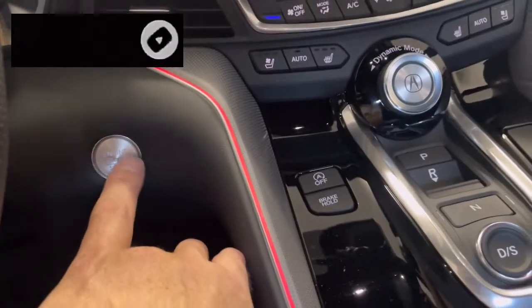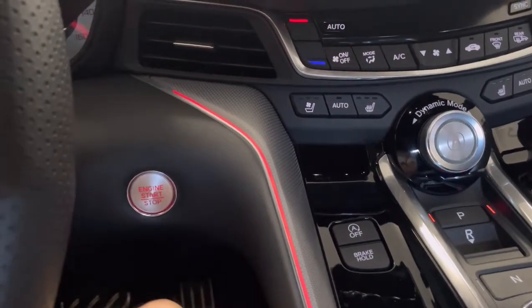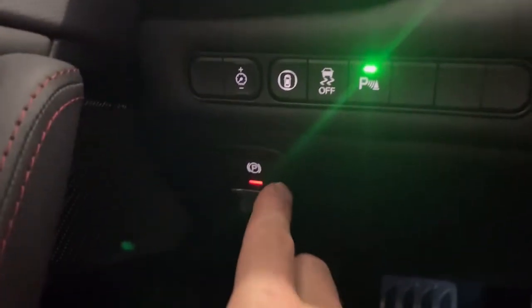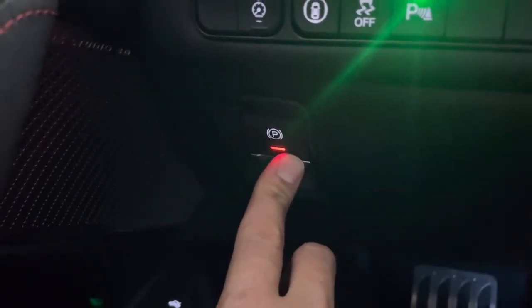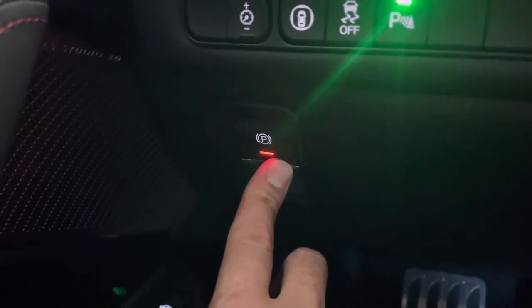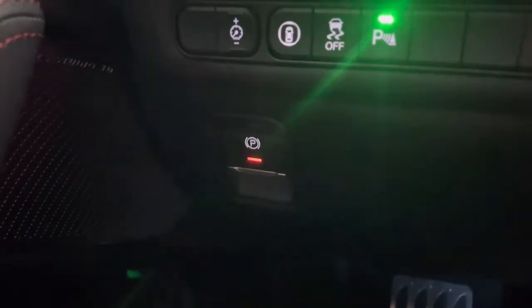The first thing you want to do is push this — push it once and push it again, but don't have your foot on the brake because that'll start the car up. Now make sure it's lit red — if it's not engaged you have to push it on. Then you're going to push down on it until you hear the beep, and when you hear the beep you're going to push down again.